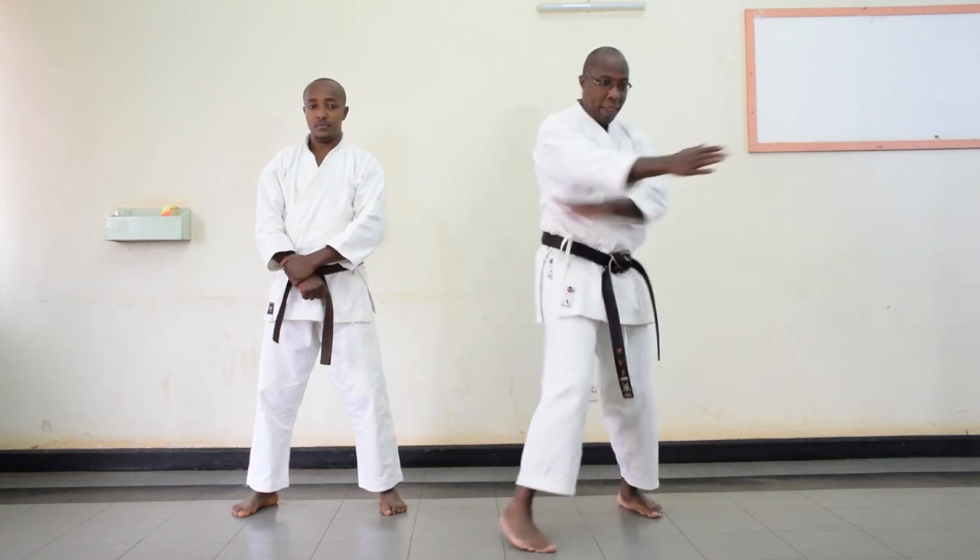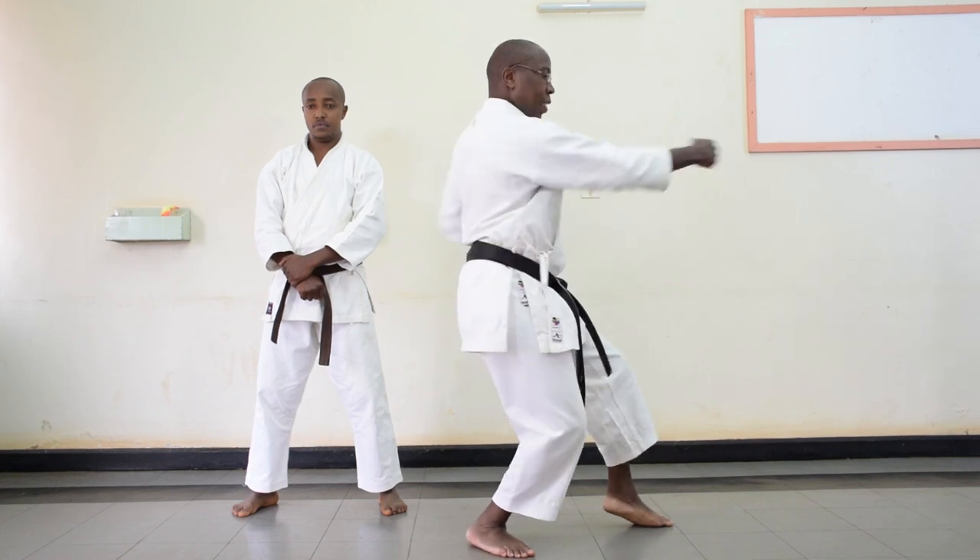As we showed you, the first technique in Pinan Gode in Shorin Ryu involves a certain movement: you move out, then you block, then there is an oizuki. Then you move and do a kakuzuki. These techniques were designed to defend yourself from an untrained person or an unprofessional fighter. In self-defense, attacks mostly start as a habitual act of physical violence — maybe a grab, a slap, a headbutt, etc.